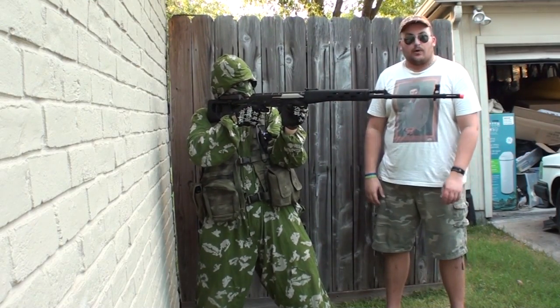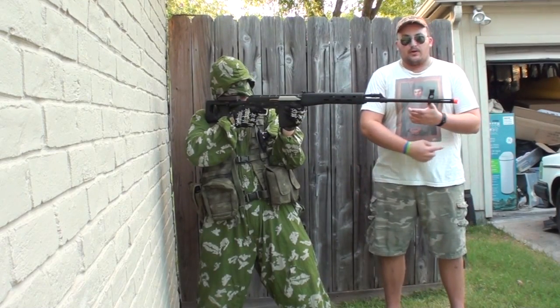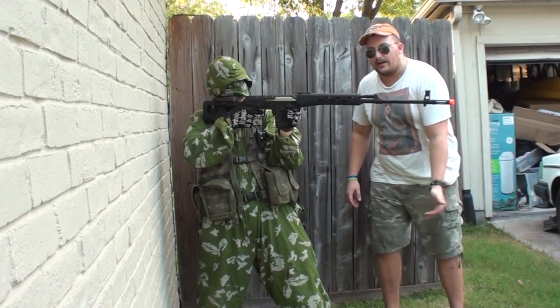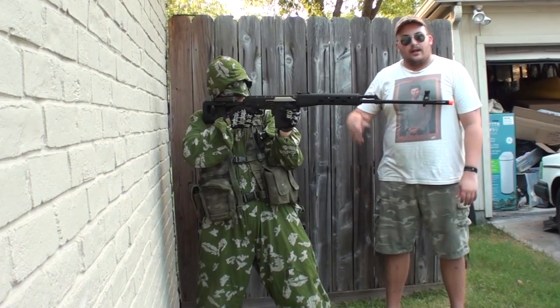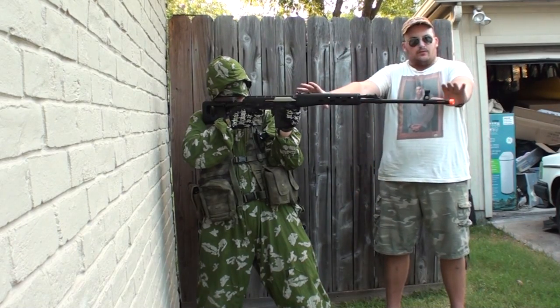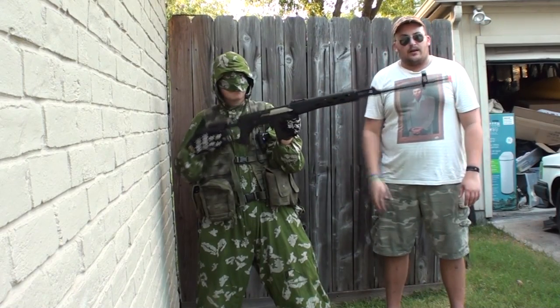I would say it's worth it. Link in the description to Airsoft Station, guys. Facebook — you can add me there, I'm there to help. Check out my other channels and all that good stuff. Buy it at airsoftstation.com. Thanks to them for letting me review this. Guys, this gun is great, I really really like it. Life is good, and I'll see you in the next video.